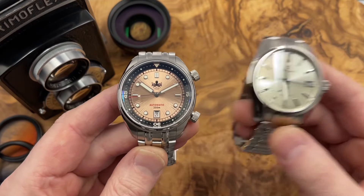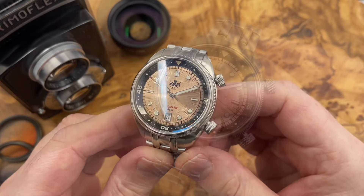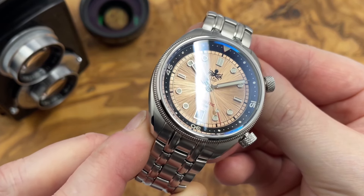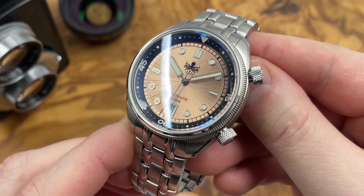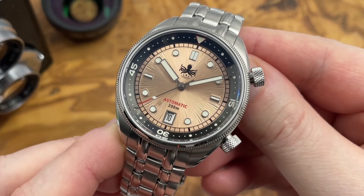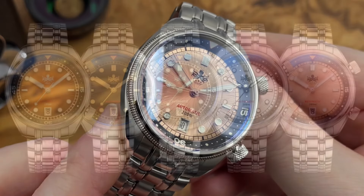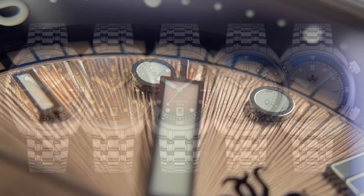They're using the word champagne in their listing, but it's not a true champagne sunburst dial. It is actually a very nice color — a sort of oaky, almost copper color — and the sunburst effect is quite pronounced with fairly deep grooves radiating out. Now that I know it's not a true champagne sunburst dial, I think my pick of the bunch is actually the burnt orange dial version. I like the white dial version as well, but that burnt orange is lovely.